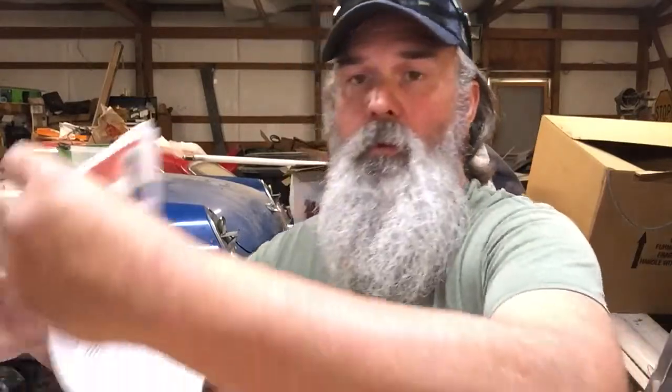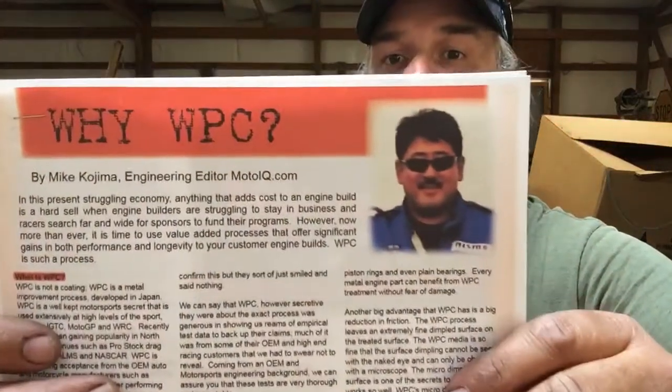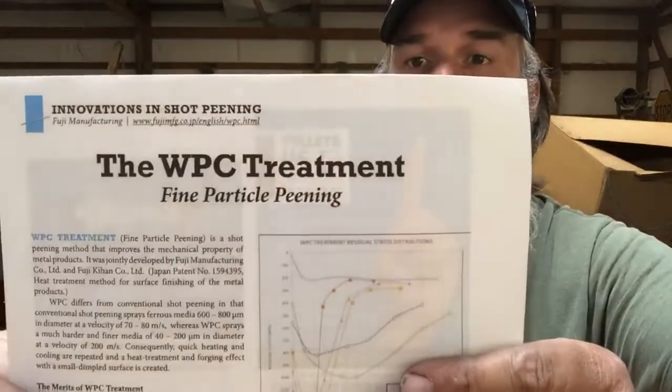It's a surface treatment called micro shot peening. It's kind of like steel shot peening, but they use microscopically small round ceramic beads. It's a proprietary process, along with a few other things they don't disclose. There are several articles on it — I'll put the links in the description below.